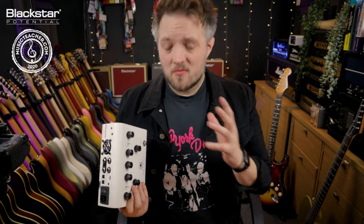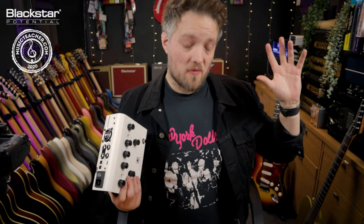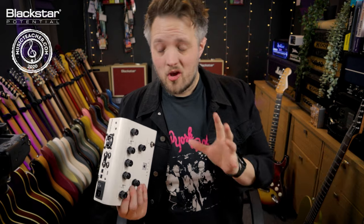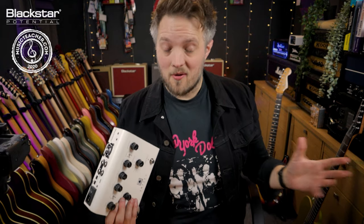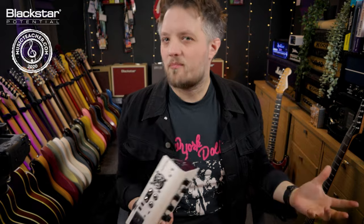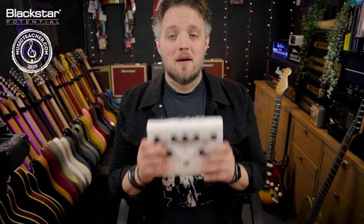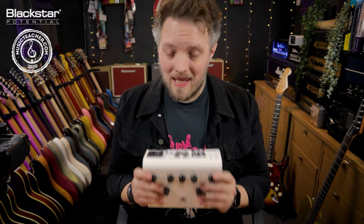These days most musicians who play in bands, unless you're in a really big band with a big budget for touring, you're probably not going to be able to take the amount of gear that perhaps you dream you should be able to take on stage with you. The days of walls of 4x12 cabinets are kind of behind us. Musicians are having to streamline their rigs and travel lighter and lighter, and products like the Blackstar Amped One make this so easy for us.